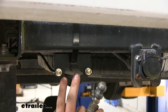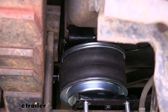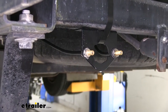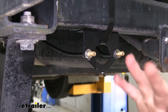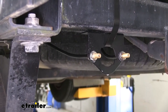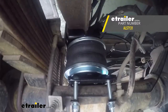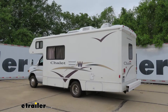Now we can air up our bags and check for leaks. Spray all of your fittings and ensure that there are no bubbles present. What you're looking for is bubbles that continue to occur — that would indicate a leak. Since we're good here, we move on to the rest of our fittings and verify there are no leaks there. And with no leaks, we're all set. That completes our installation of Airlift's Loadlifter 5000 air helper springs for the rear axle on your 2006 Ford Van.